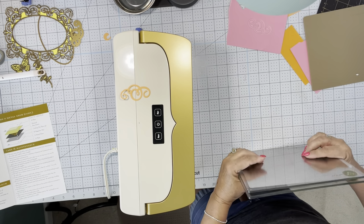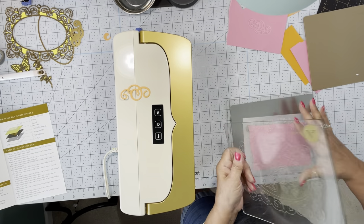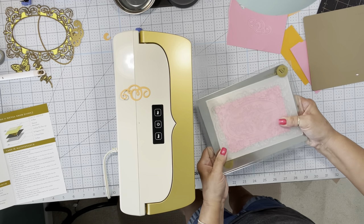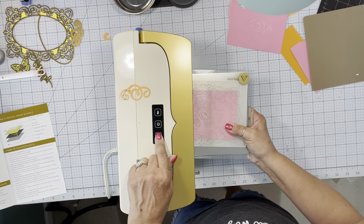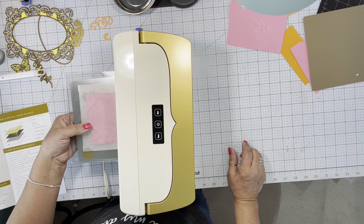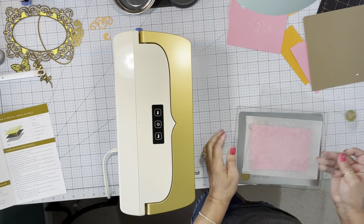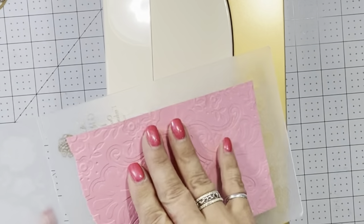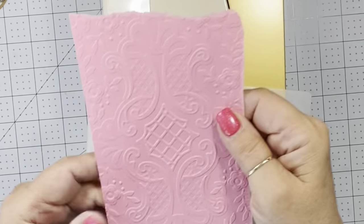I'm going to go ahead and put the folder in, making sure everything is together, and hit run. Very pretty embossed — this shows up pretty.